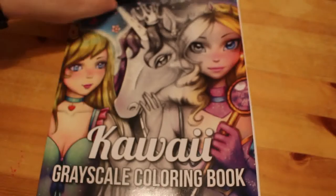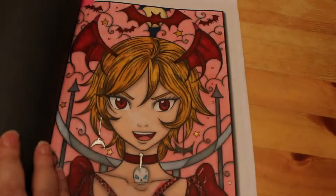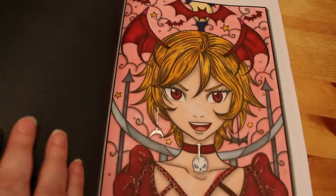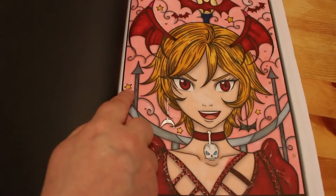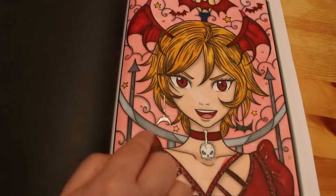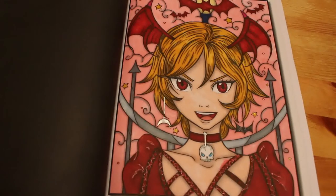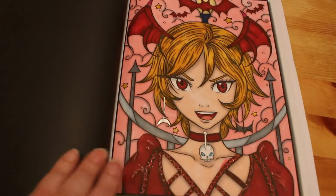The next one was in Kawaii Grayscale — another book I picked up this month because I enjoyed doing Chibi Girls and I wanted to do kawaii girls. You can see my papers in the eyes of the little devil girl. This was done with the Arteza Everblend markers, with a little bit of Linc Shine just on the stars, her earrings, and the eyes, and a little bit of glitter pen on her dress. I like that one.